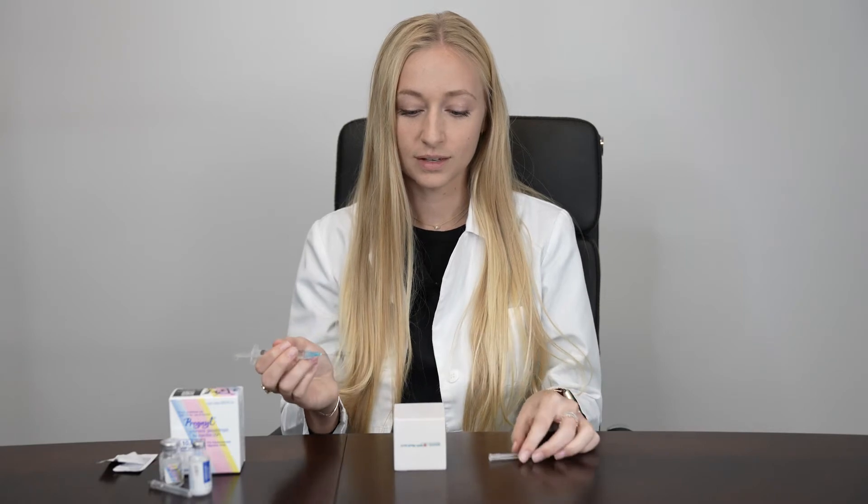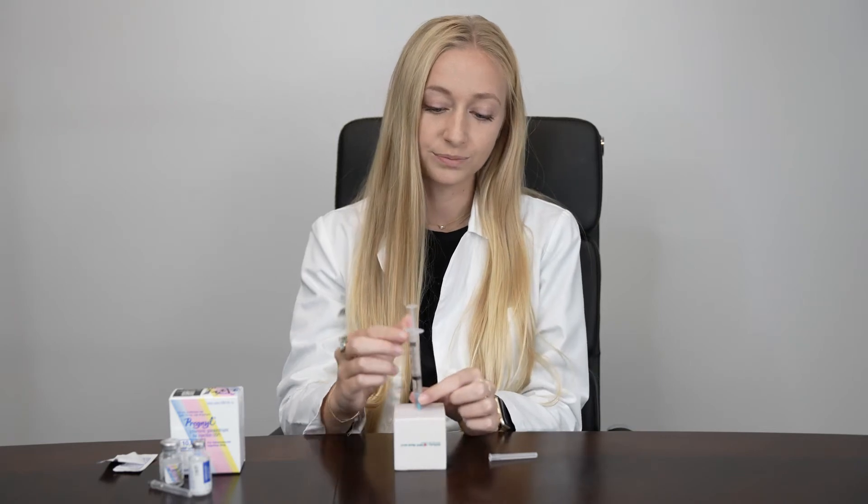Unlike your other injections, this will be an intramuscular injection in the upper outer quadrant of your buttocks. Wipe the skin with alcohol, spread the skin apart, and then inject at a 90 degree angle all the way down until the hub of the needle. The first thing you want to do is aspirate, which means to gently pull back on the plunger of the syringe. If you see a little air bubble or nothing at all, you're good to inject the 1cc.